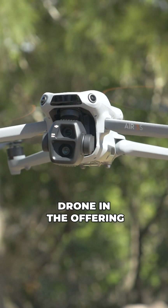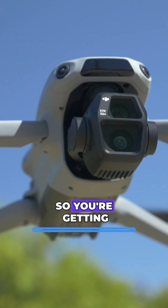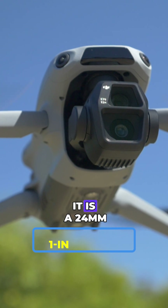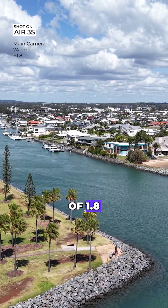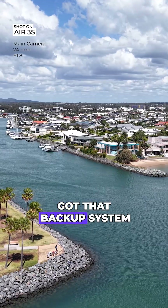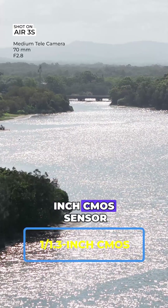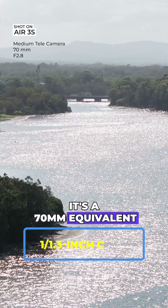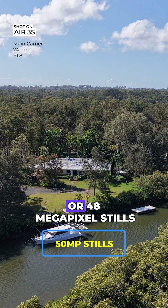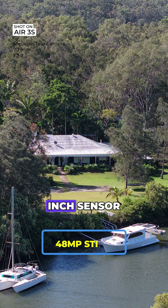Now looking at the Air 3S — this is the only drone in the offering that doesn't have true vertical video. But what you do get here is a dual camera system. You're getting a one-inch CMOS sensor similar to what we see on the Mini 5 Pro — a 24 millimeter equivalent and an aperture of 1.8, so on paper it's identical to the Mini 5 Pro. Then there's a medium telephoto system with a one over 1.3-inch CMOS sensor, a 70 millimeter equivalent, and an aperture of f/2.8.